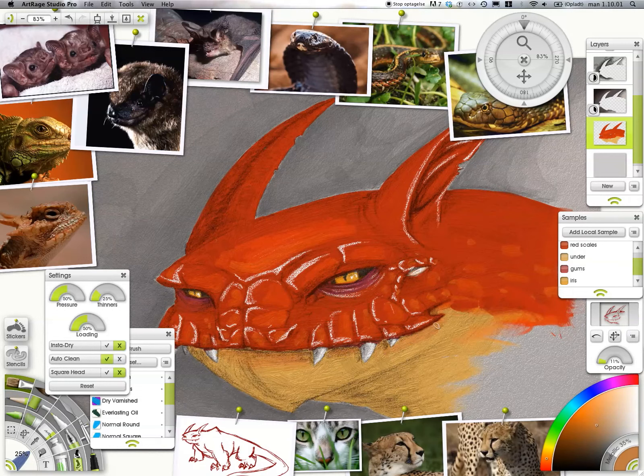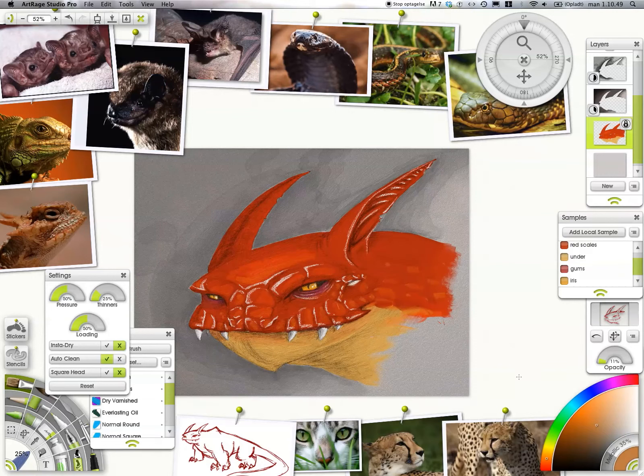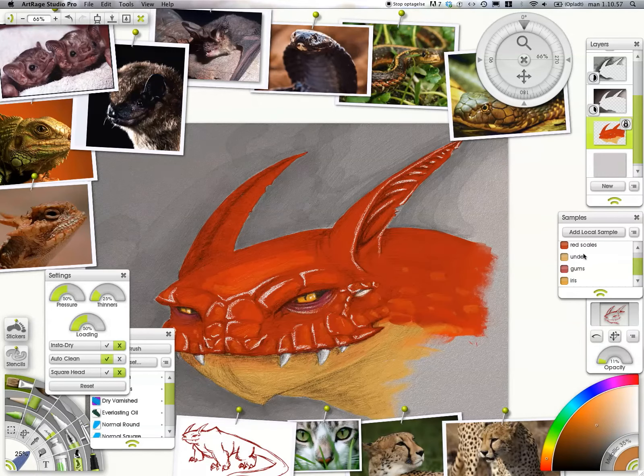I am definitely going to make a sculpt of this one - I have decided now. There'll probably be a video coming up on this one. I'm not going to compete in the sculpting competition though, because that would just be unfair.